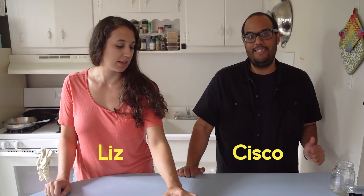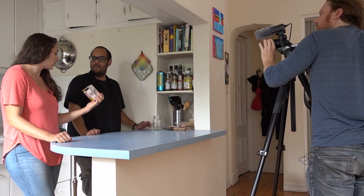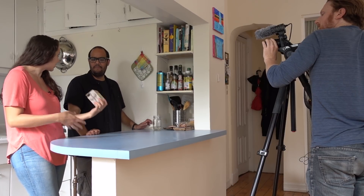So now we're going to try our vegan egg replacement. This is vegan egg from Follow Your Heart. It's a product that's supposed to be just like scrambled eggs — you're supposed to cook it up and it's supposed to have the texture and the feel of scrambled eggs. I'm excited for you to try it.